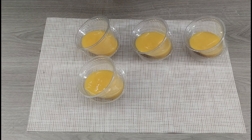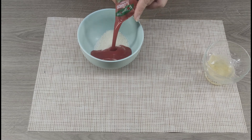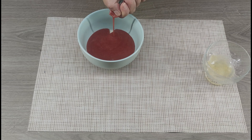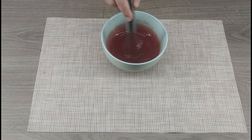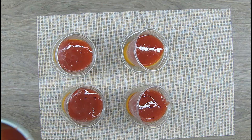Now prepare the strawberry layer. You can use 3 tablespoons of ready-made strawberry jam and 100 milliliters of hot water, but I used 100 grams of ready-made strawberry puree. Add 30 grams of sugar, the dissolved gelatin, and mix well until the sugar and gelatin dissolve. Let it cool a bit. Take the glasses with the frozen mango jelly out of the freezer, pour a thin layer on top and put them back in the freezer for 30 minutes.